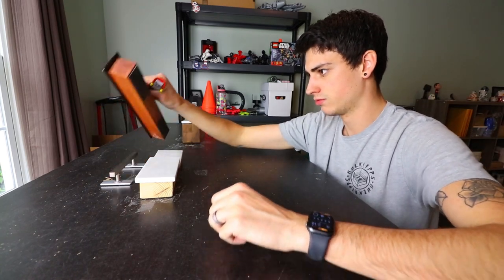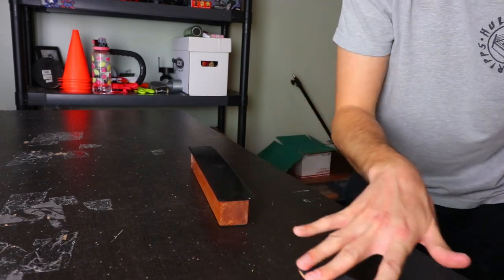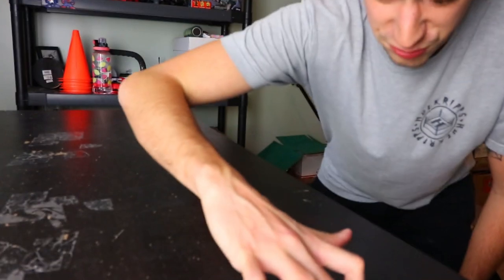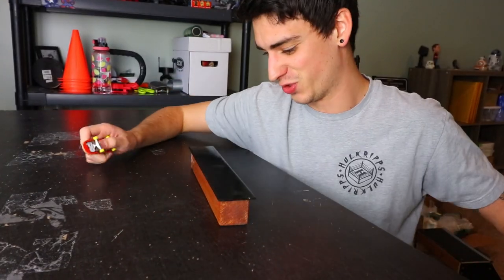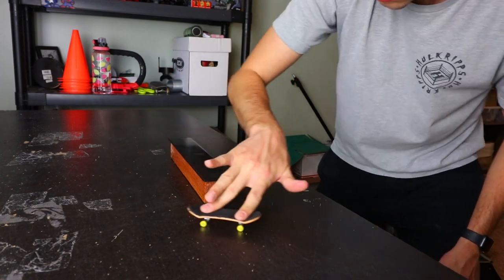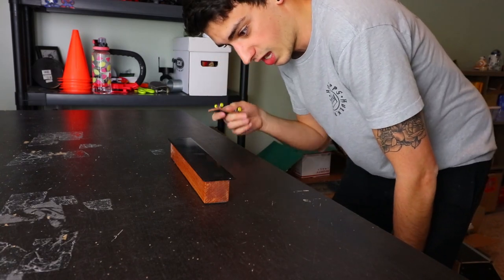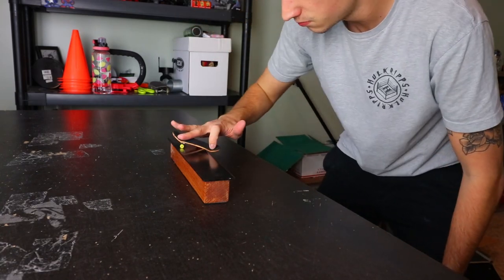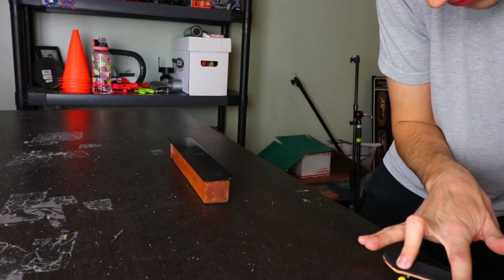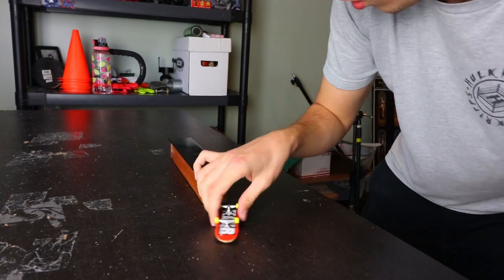I'm gonna skate this standard ledge first. Let's warm up with just a crooked grind — first try! Blunt slide to fakie, I improvised. I feel neat, I feel cool. Nose blunt — great, dude, I'm better than I thought I was. I can't do flip tricks but I can do this stuff. Lip slide — I messed that up. Perfect. Check out that steez. Back lip — almost did it.